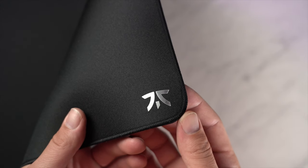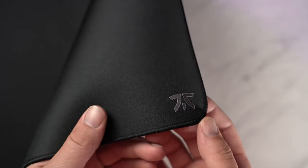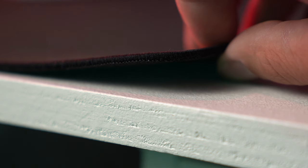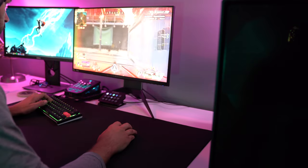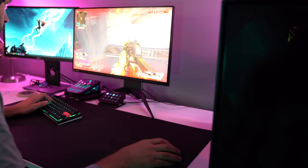What stood out the most to me when using this was the quality of the mouse pad. I think Fnatic nailed it. Just take a look at the stitching — it's so tight and thin that you don't even realize it's stitched. It does not rub against your forearm at all; you don't even notice it's there.